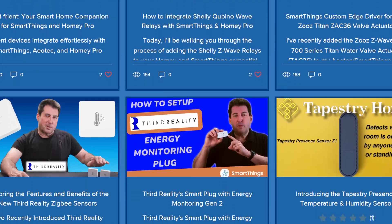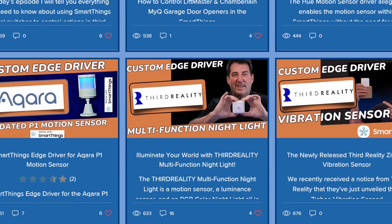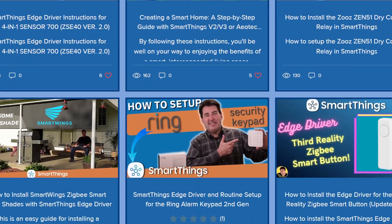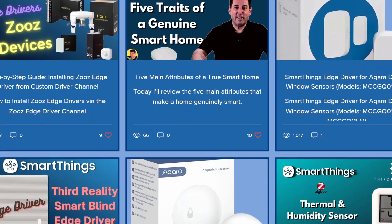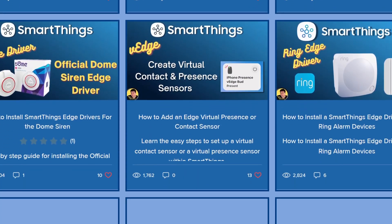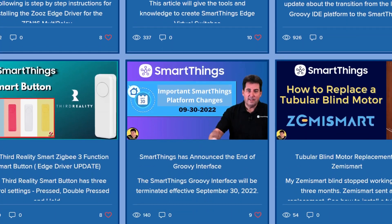Devices like Shelly relays, the Ring alarm keypad and related sensors, Zeus gear, SmartWings blinds, Zemi smart devices, and of course the dome siren. Each article gives you clear steps for installation plus the direct link to the developer's edge driver channel. Once you add that channel to your hub, the driver stays local, so anytime you add more of those devices, it's ready to go.